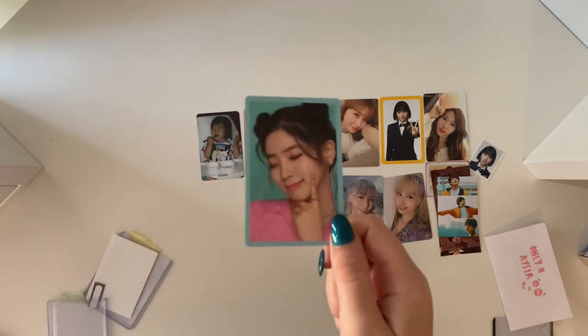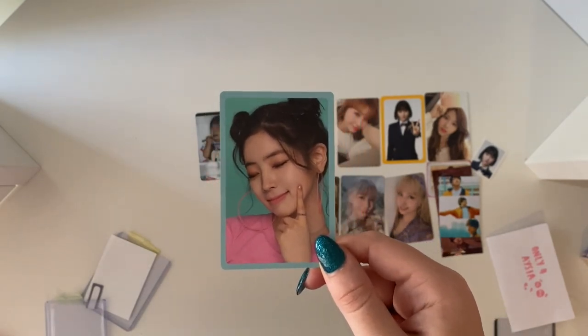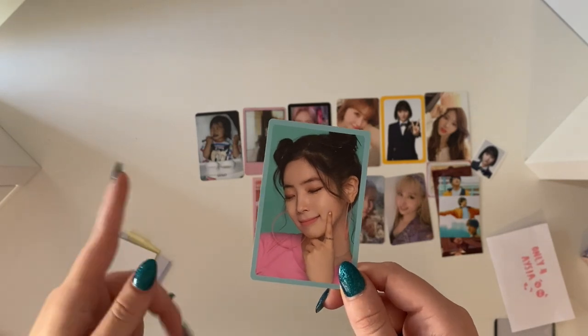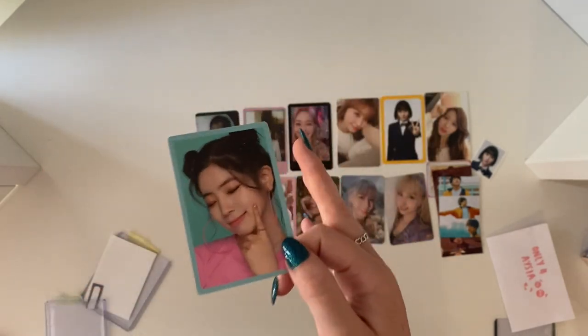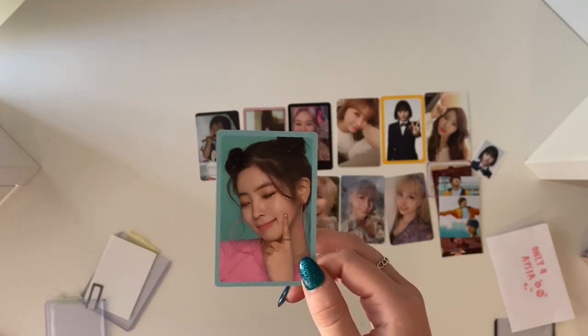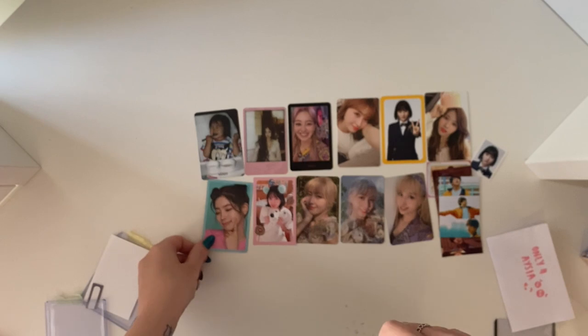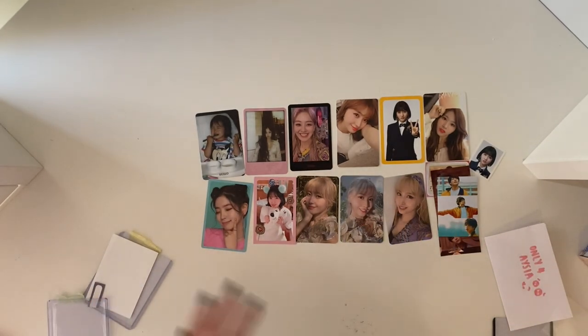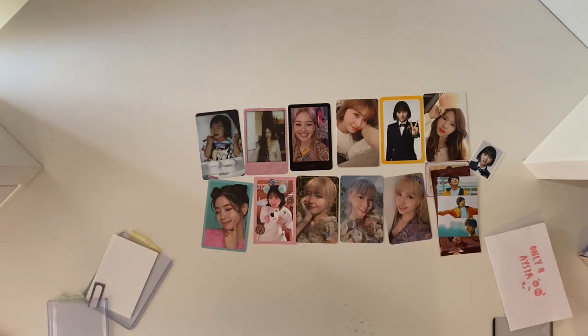And then very randomly we have this Dahyun pre-order card for What Is Love. This probably doesn't make a lot of sense to everyone, but long story short — What Is Love is the first comeback I had with TWICE but obviously I wasn't collecting at that point. Then I decided I wanted to go back and get the pre-order card just to remember this era, being my first TWICE comeback. My friend Alex was able to get me the set for really cheap, but when she opened it she found it didn't have a Dahyun in it. So Steph was able to find a Dahyun for me. So once my whole set gets in from Alex, that set will be done too.